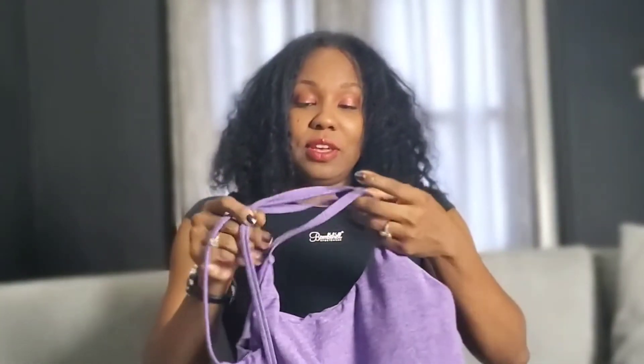I would actually get these again if they come out with more colors or some prints. They also have another one that's kind of like this — a shorts bodysuit — but I had to send it back. It was in pink camouflage, and I really liked the print.